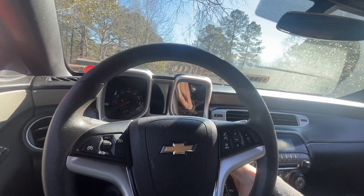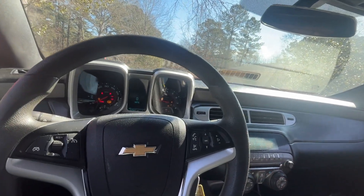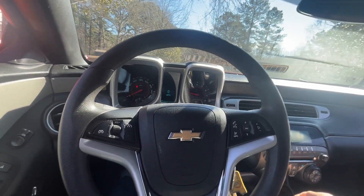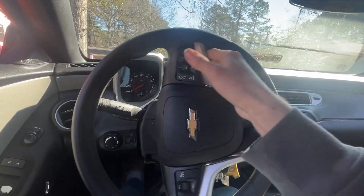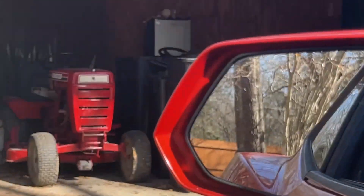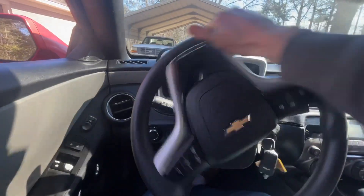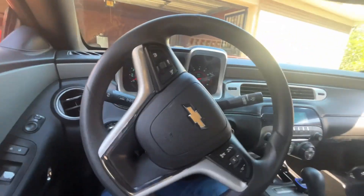So it wouldn't be a wheel horse video if I didn't feature it at least one second into this video, so I'm gonna go show you guys the wheel horse. I'm not gonna walk over there because I'm still sick — I don't want to make it worse. There it is. There is the wheel horse, just sitting there waiting to be assembled — or the engine, that is.